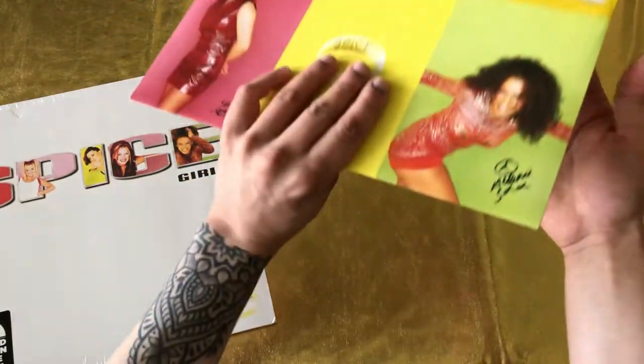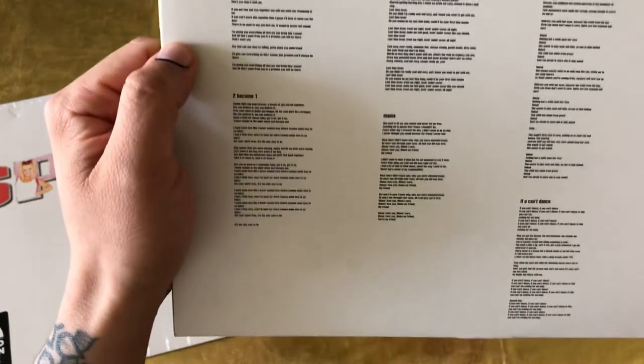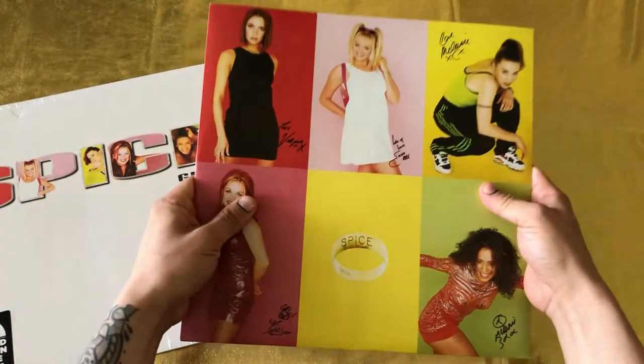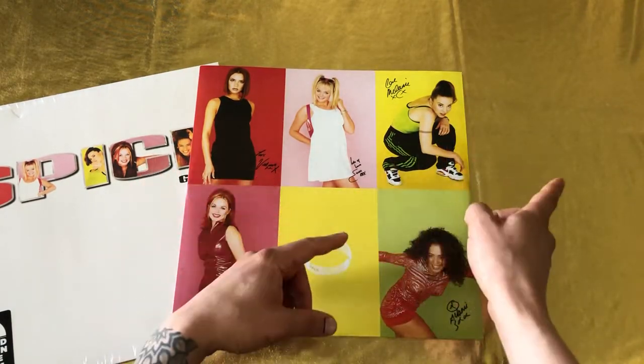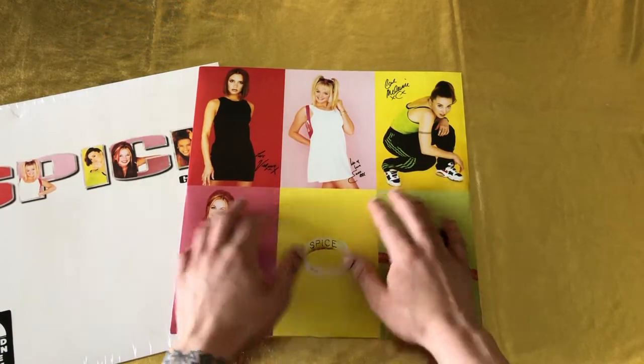Let's see the back — we should have our lyrics there. Yes, we do. Now what I really want to see is the color of this vinyl. This is my first vinyl in white. I have other colors and I have picture discs, but this is my very first vinyl in white.